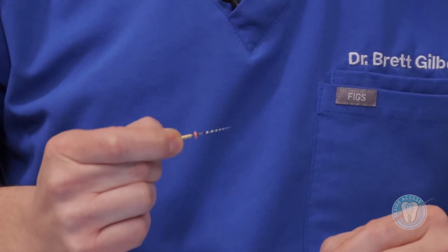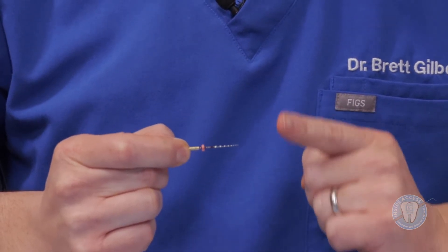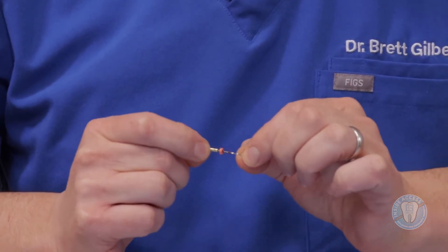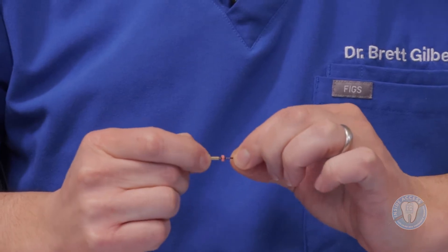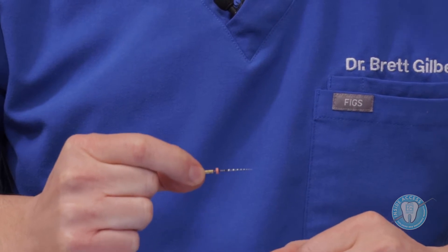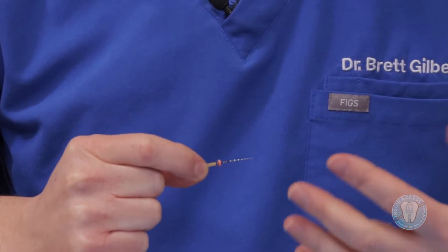The next file in the Traverse system is a glide path file — this is a 13 at the tip with an 06 taper. It's a very flexible, movable, and strong instrument that allows you to truly instrument the canal even without any hand preparation. This would be taken essentially to working length. The Traverse system also includes an 1806, and your selection of which one to use might depend on how tight or open the canal is. You could use both if you had a very tight canal, as a progressive way to open and create a very nice glide path.